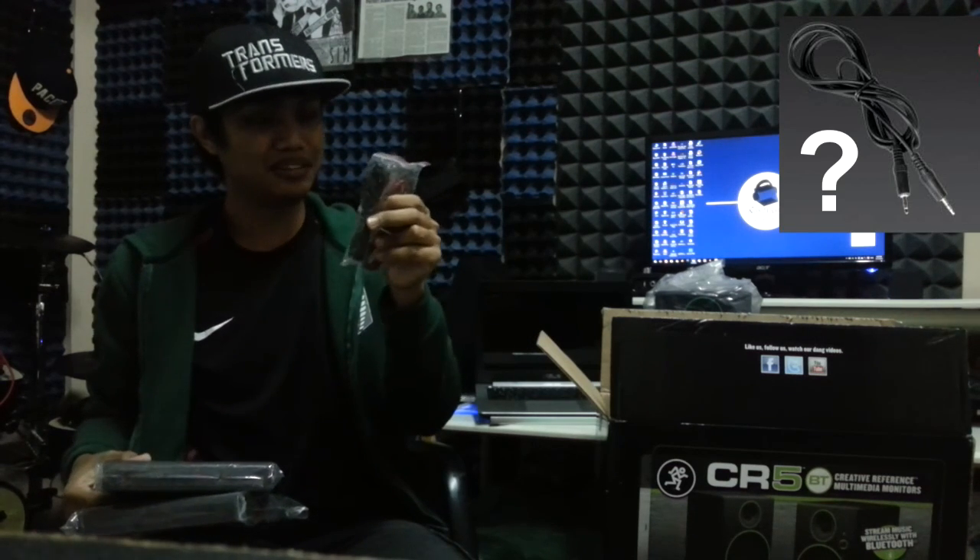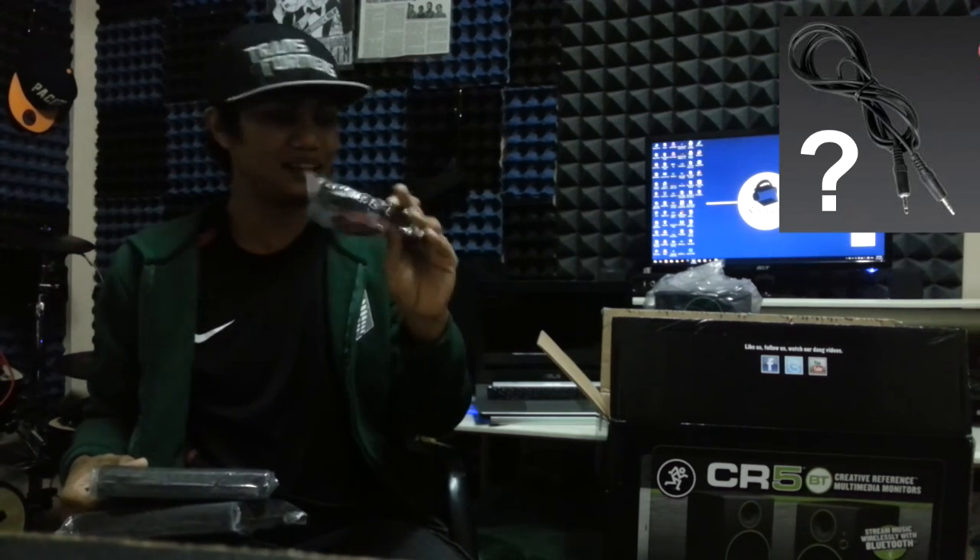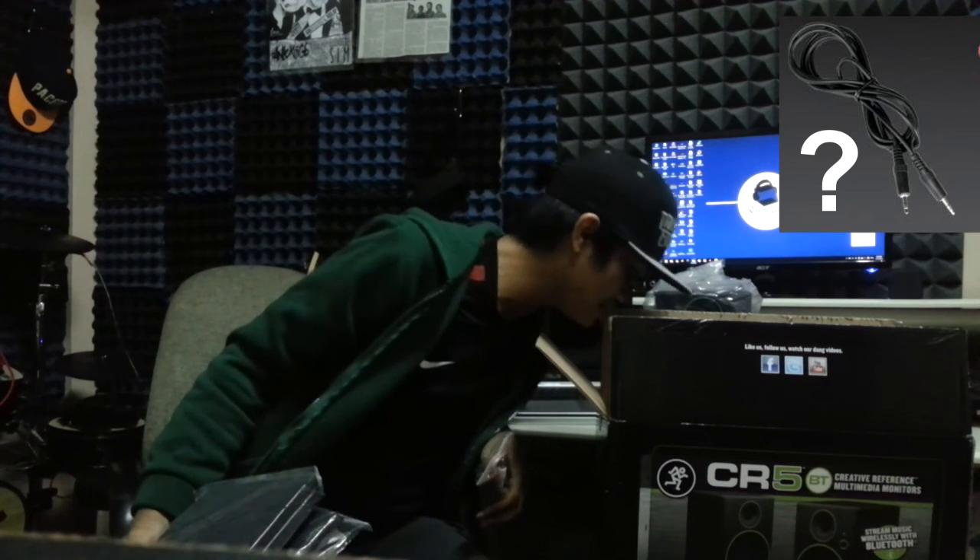I did recall they might provide an aux-to-aux jack input cable, but I guess it doesn't come with this model.